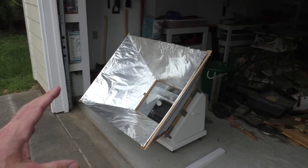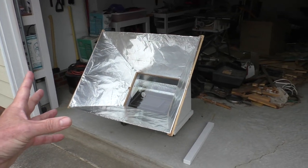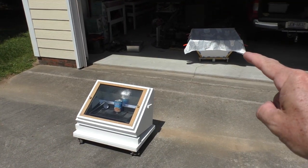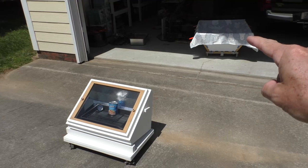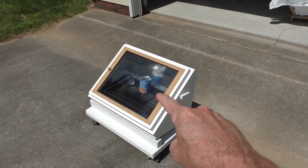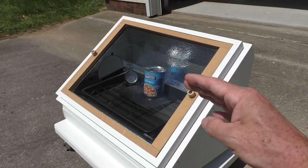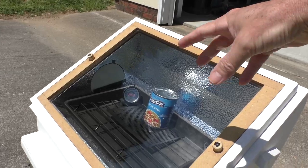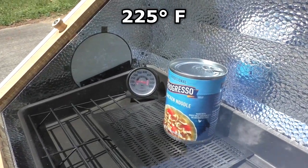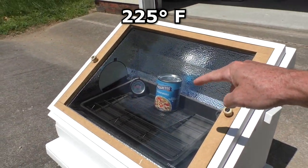What I've learned so far is this thing is awesome — I can't imagine not having it now that I've lived with it for a little while. One little trick I learned: while it'll get 350 degrees with the reflector, I can heat cans of soup right here with just the oven itself. This has enough sun-collecting area where it'll get up to 225 degrees, and that's the perfect temperature to heat up canned goods.